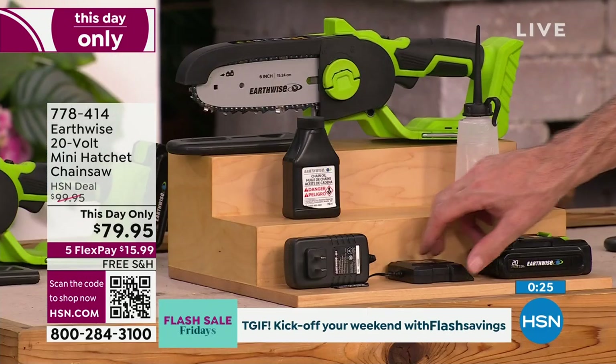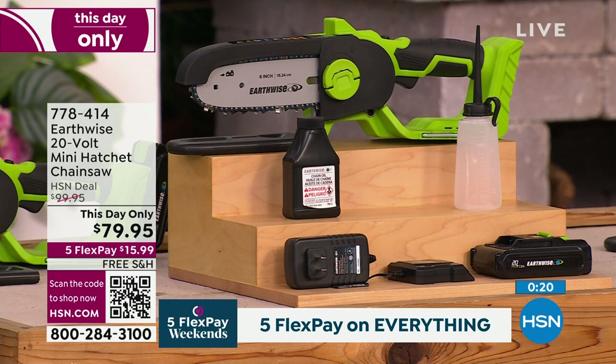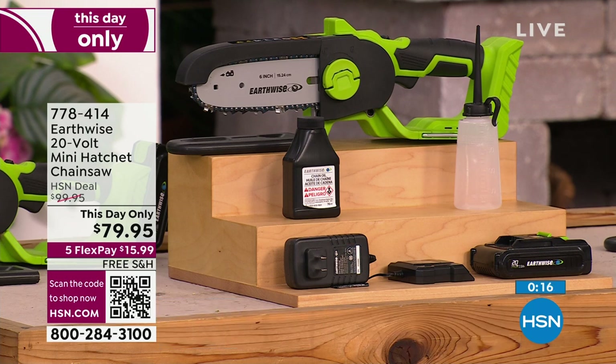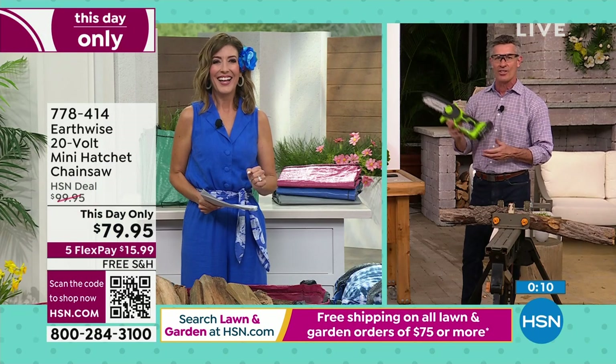We include a fast charger. It's just like charging your cell phone — you'll do that on the counter in the kitchen next to your cell phone, charge it up, and then you're ready to go for so many more cuts. Thanks so much — and I enjoyed watching you use the saw. You did a great job.